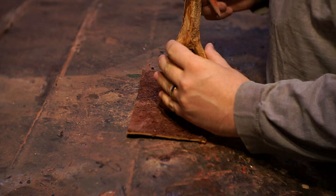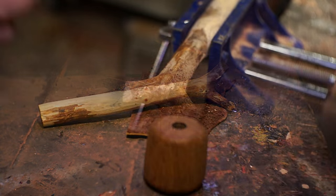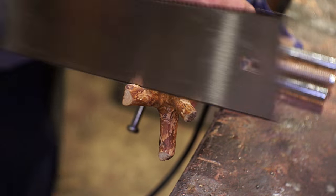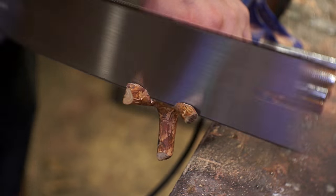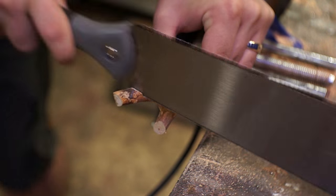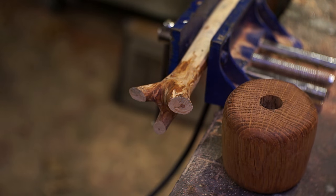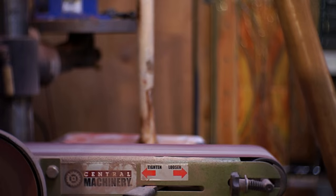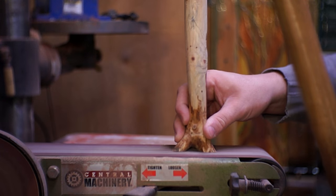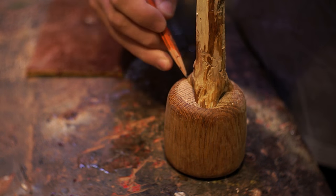Now we're getting on to the second handle. Originally I was going to mount this the other way and have that be the bottom like a ball, but I looked at it and thought it'd be pretty cool if it looked like those branches were almost growing into the handle — like a little organic piece. So I took out the saw and trimmed it down a bit closer to where it needed to be, then took it over the sander to make sure it had a nice smooth flat surface with no overhang.